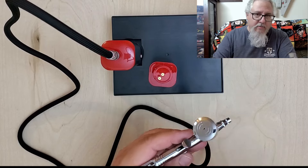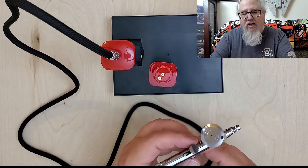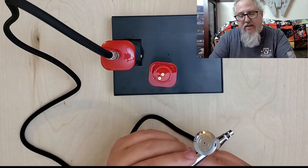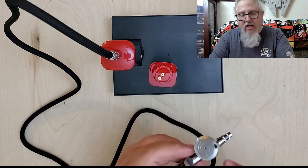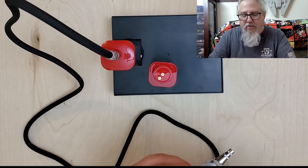One thing I don't like about this airbrush is completely personal preference — the flat trigger. I don't particularly like this style, though I've seen it on other airbrushes, even higher-end ones. I prefer the ones with a domed, more rounded airbrush trigger. Nothing wrong with this one — it works just fine — just personal preference and something to keep in mind when looking at airbrushes.